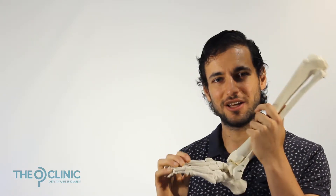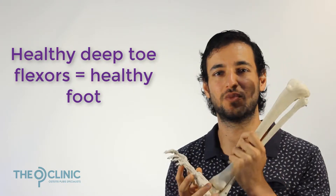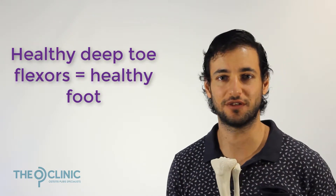To fix OP, you need to fix the six functional systems, which we'll get into in later videos. More importantly, you need to fix overpronation by getting those deep toe flexors working in conjunction with the other five functional systems. That simply isn't going to happen if you're wearing orthotics. In a roundabout way, your orthotics might actually be contributing to and exacerbating your OP.